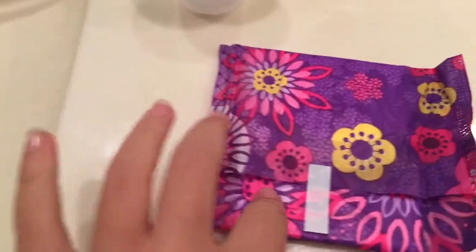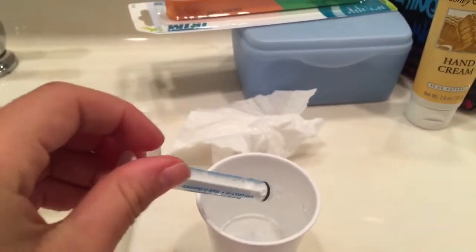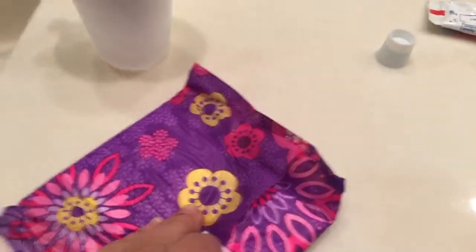Today I'm going to do a review on the FlexiBomb pad. I have a little cup here with a syringe — this holds 3ml of water — and I am going to do an absorption test for this. So let's get started.